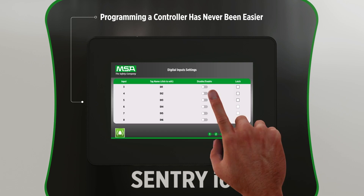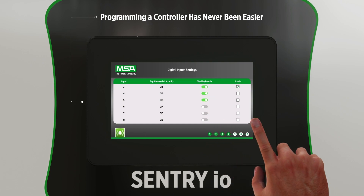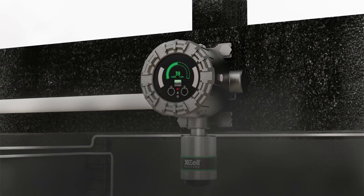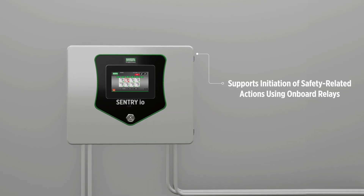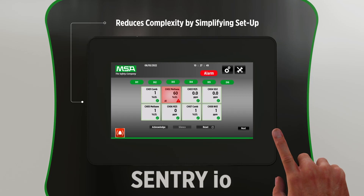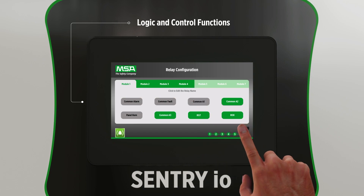Installing a controller has never been easier and doesn't require a costly, experienced programmer, which reduces training requirements and costs. The Sentry I.O. controller also supports initiation of safety-related actions using onboard relays and even allows advanced logic functions that are programmed and executed reliably when needed, for unrivaled customizability.